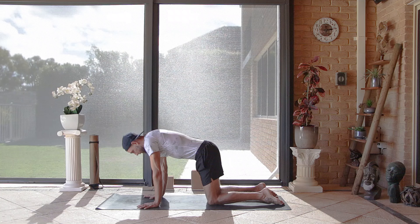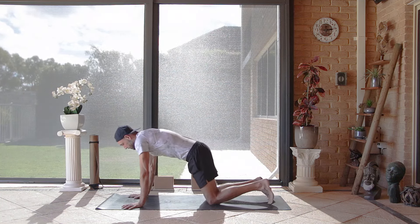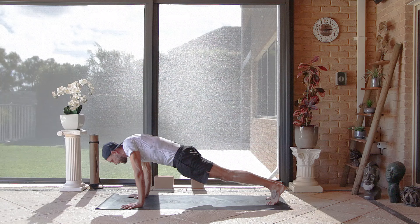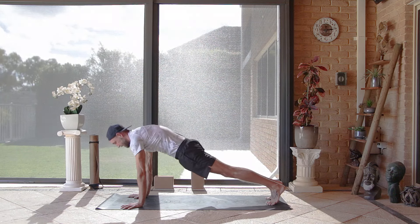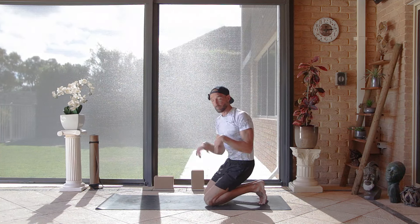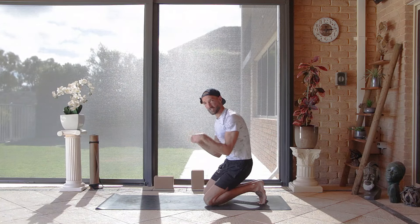That's five, six. If you're finding this a little too easy you can come up onto your toes — it's the same movement. Seven, eight, nine and ten. Lower the knees back down, or if you're on your knees just rock back and shake out the hands a little bit. There's some pressure on the wrist joints early on, but a lot of my floor space exercises here are wrist-orientated, so we want to make sure the wrists are nice and healthy.